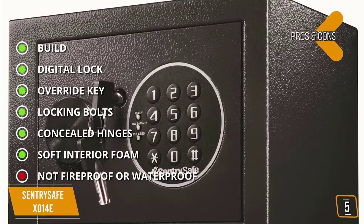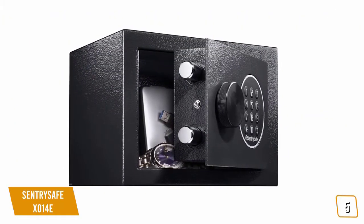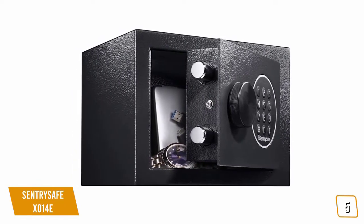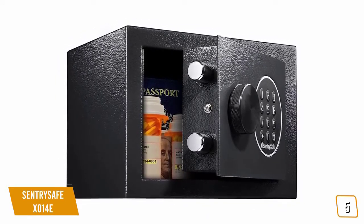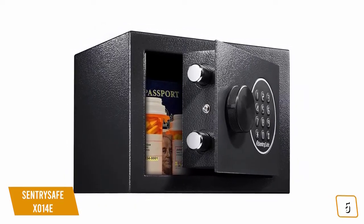For the cons: it is not fireproof or waterproof. If you're looking for one of the cheapest home safes available that's still reliable with a quality build, the 0.14 cubic feet SentrySafe X014E comes with 100% solid steel construction, two live locking bolts, and a battery-powered numeric keypad with an override key for quick access, making it a great budget option.